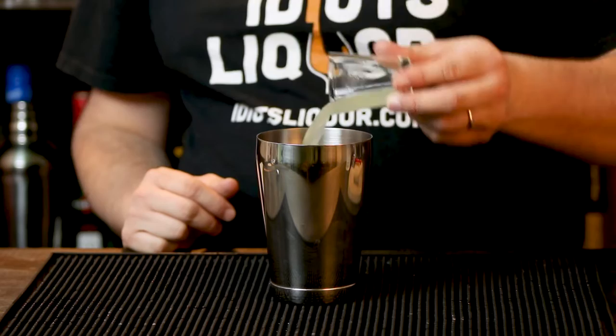Also some lime juice — I freshly squeezed my lime juice, and this is three quarters of an ounce. It's really all you need. Now it's time to add some ice, give it a real nice shake, and strain it off into a chilled glass.